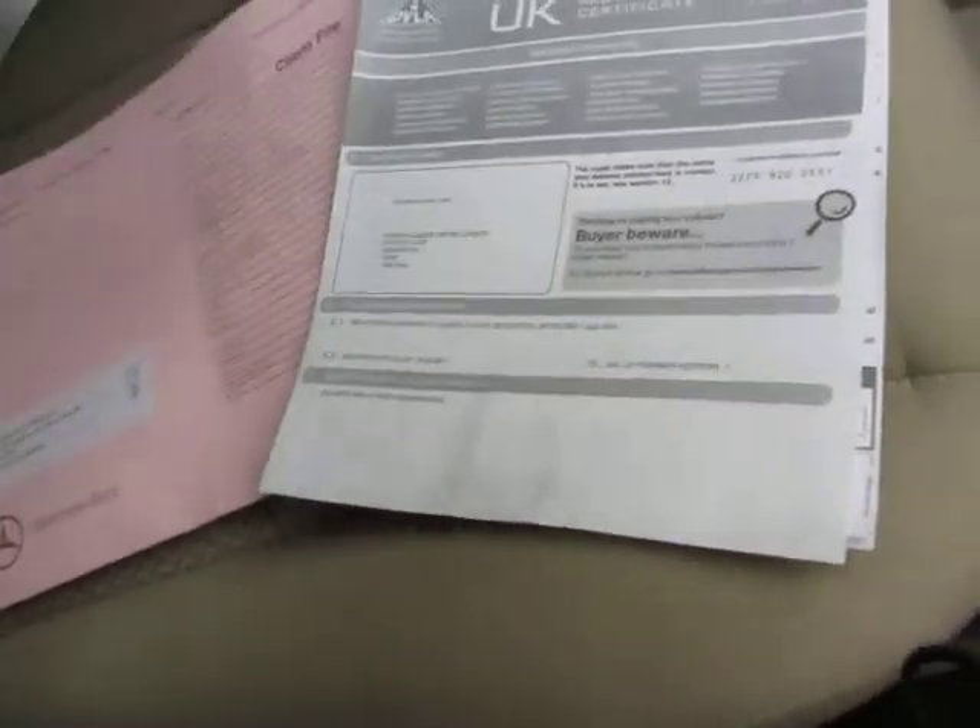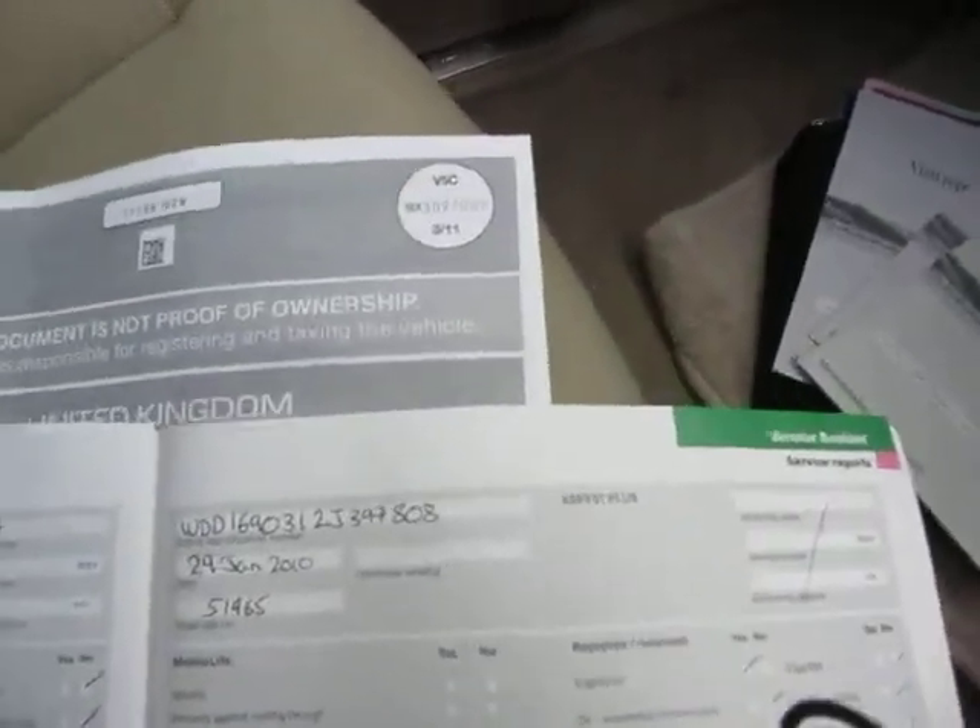The date of first registration is the 6th of June 2007. It's an A150 Elegance SE, five-door, petrol, 1.5 litre - so it's good for economy no doubt about it. For the service history, there are some visit report cards there which I've got to go through.